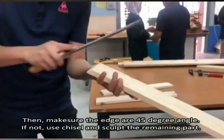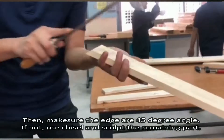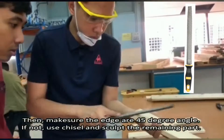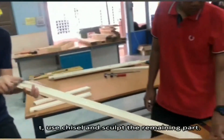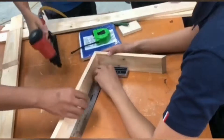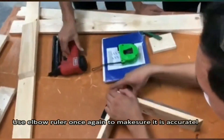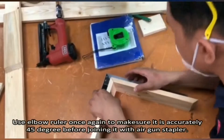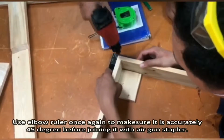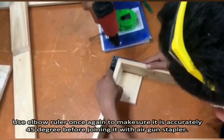Then, make sure the edge is at a 45 degree angle. If not, use a chisel and scalp the remaining part. Use the elbow ruler once again to make sure it is accurately 45 degrees before joining it with an air gun stapler.